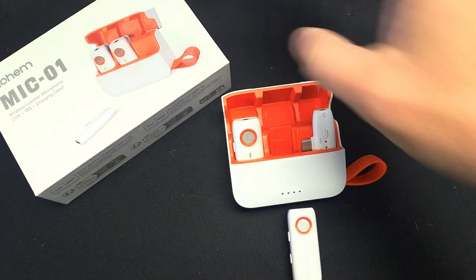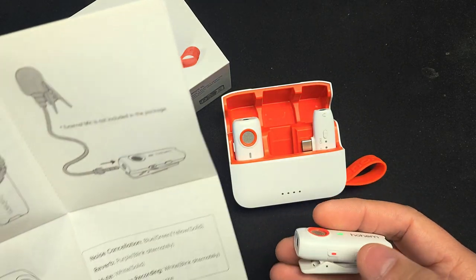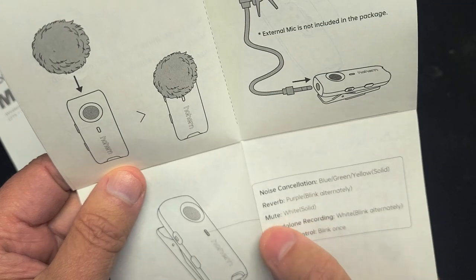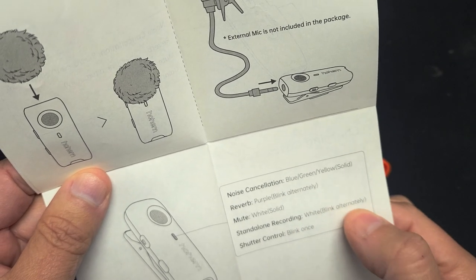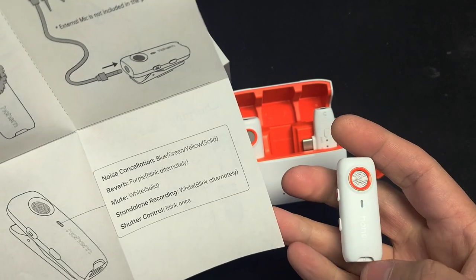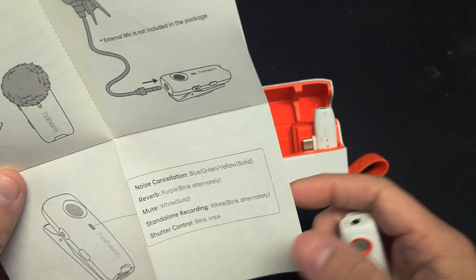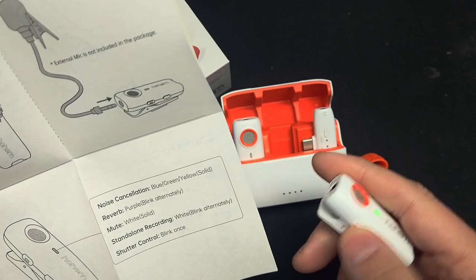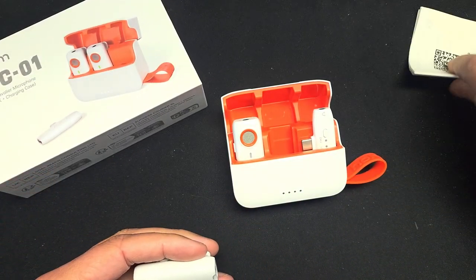Okay, we're back inside now. If you click on the side of this unit, the LED colors mean: blue is on, green is noise cancellation, yellow is a different mode, purple is reverb, and white is mute. Standalone recording also shows white, so if it lights up white and this is not hooked up to the phone, it's recording directly into the SD card. The shutter control will blink once when you click it.